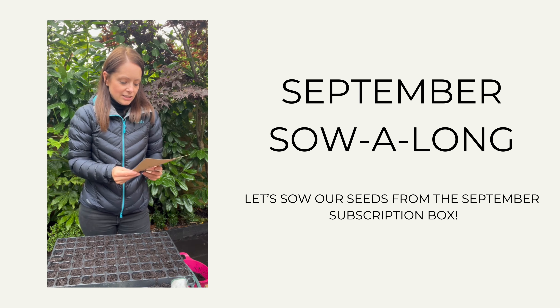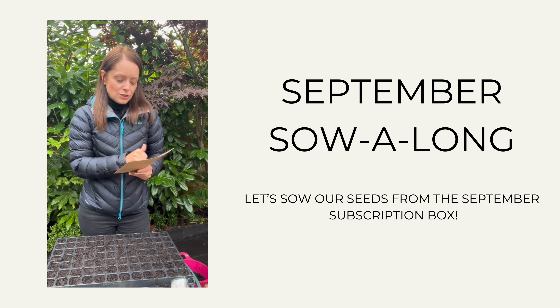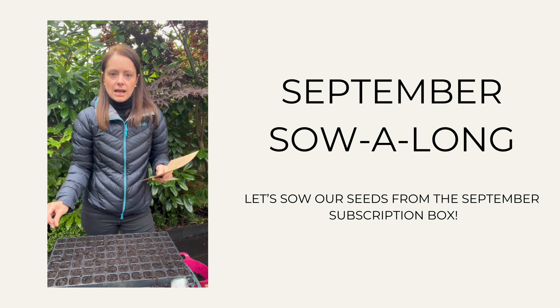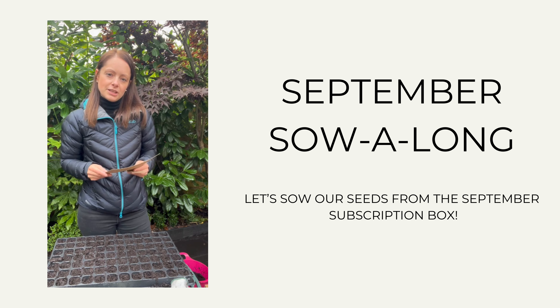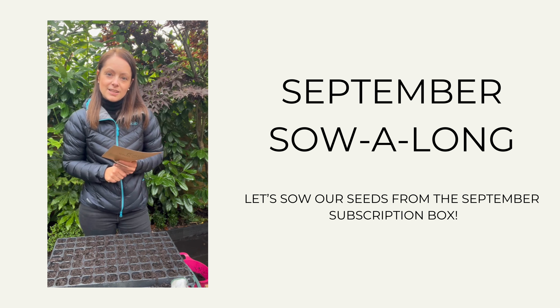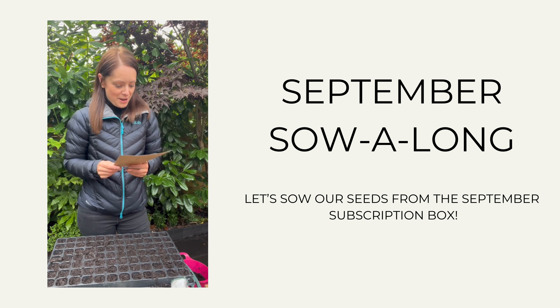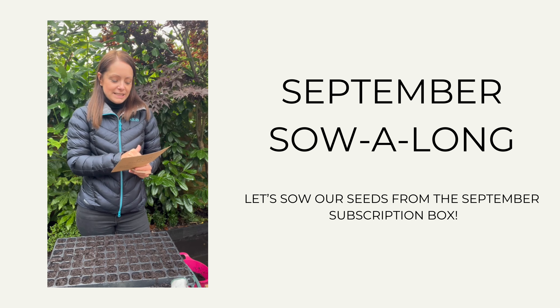We're going to sow them into the module trays. For full-sized onions we can either sow one seed per cell, or two or three seeds per cell to save space, and if we want spring onions we're going to do five to seven. Why not try a mixture? Onions can germinate from around 10 degrees centigrade, but for a quicker start we want to aim for about 15 to 20. If you've got a greenhouse they'll be absolutely fine in there. If you don't, feel free to pop them on a window ledge — just make sure to put something underneath your tray to stop any damp coming through onto your heatwork. So everyone can get started whether you've got a greenhouse or not. Your onion seeds will usually germinate in around two weeks.